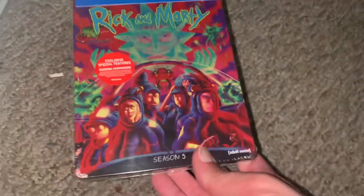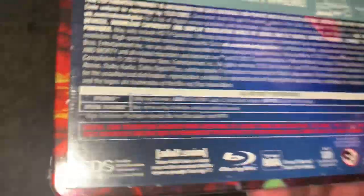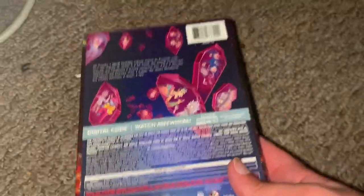I have not seen this — actually I have seen a couple of episodes, but not the whole season. Anyway, here's your front, your spine, and your back. Yeah, I remember that one. 2021.